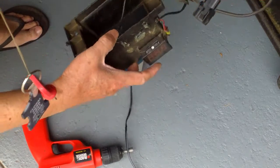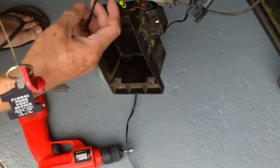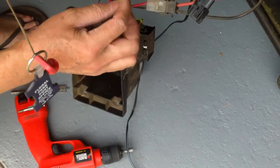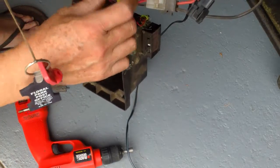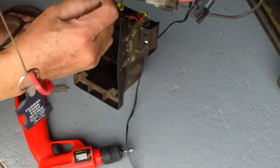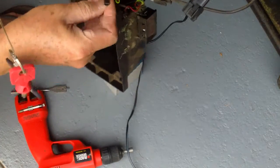Now I'm just going to solder the solar panel wire onto the positive and negative connector, then wrap it with electrical tape and put it back on the battery.